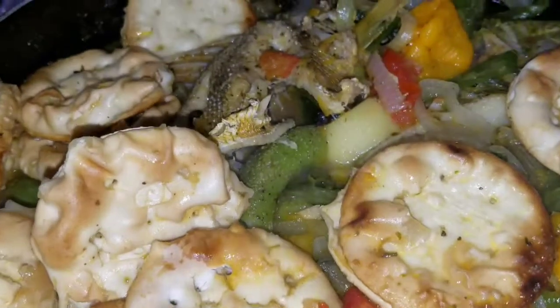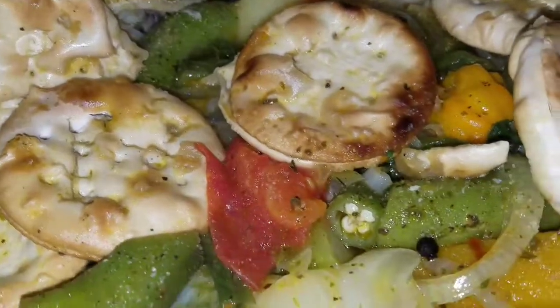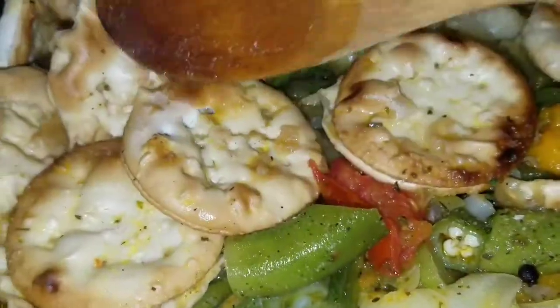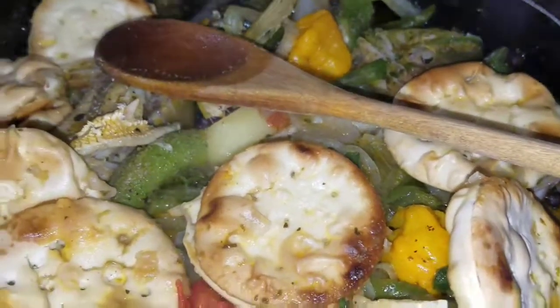So guys, this is what my steamed fish looks like — as you can see, it is finished. I'm going to go ahead and plate this, and I'm going to add some boiled corn on the side and show you guys what it looks like.